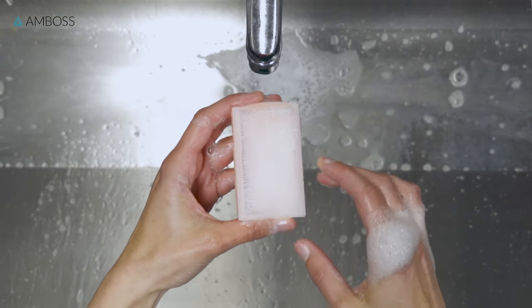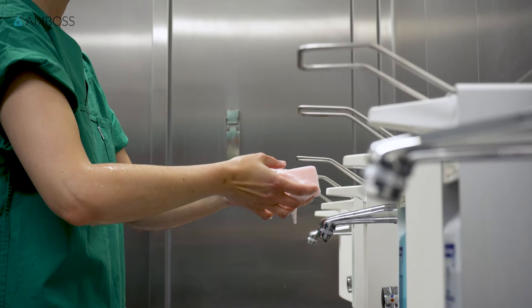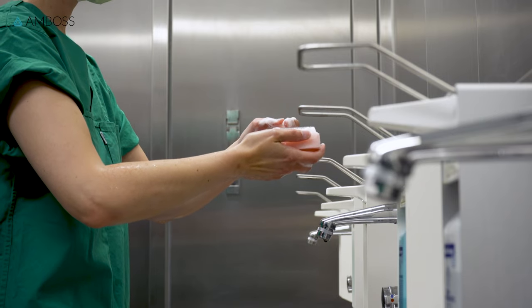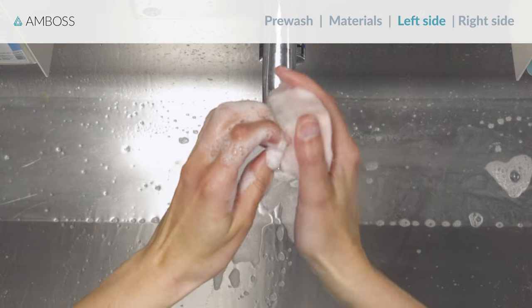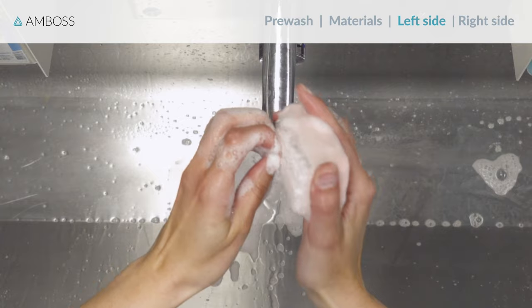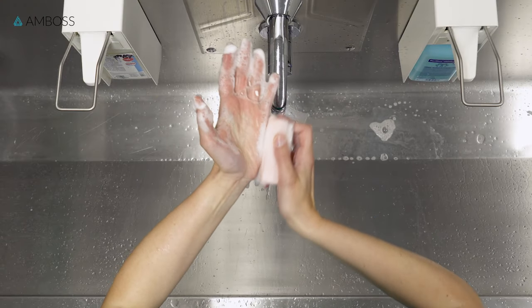The rough side should only be used to clean your fingertips and nails. Throughout the procedure, keep your hands away from your clothing and higher than your elbows so that the water drains away from your hands. Start with the fingertips and nails of the first hand, scrubbing them with about 30 strokes using the rough side of the brush. Next, move on to the fingers of the first hand, for which you'll use the soft sponge side.